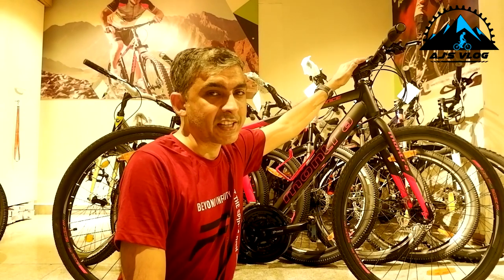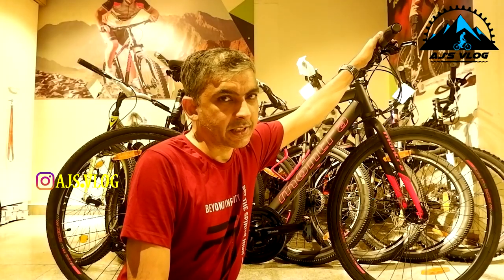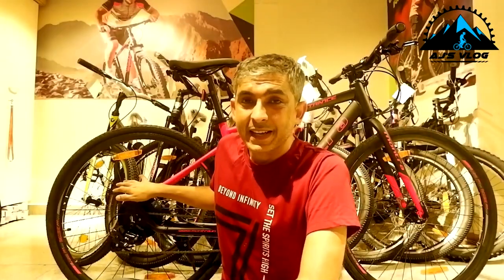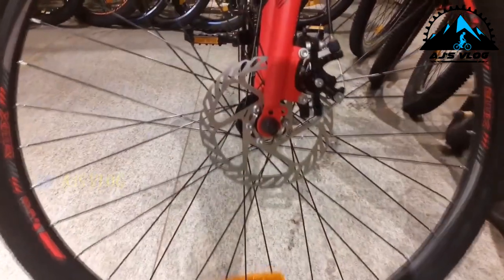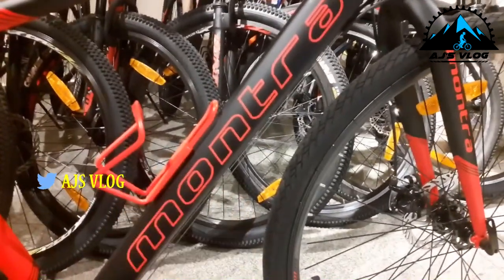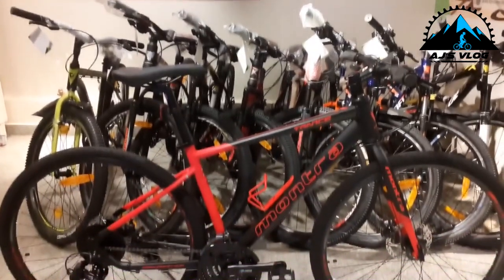The 620mm handlebar is mounted on a 70mm stem. Brakes and gear shifters are an integrated unit. The 35c tires are mounted on double wall alloy rims. Braking is provided by mechanical disc brakes. Metal pedals are standard, and there's a single accessory mounting point. This bike weighs about 14.5 kg. With a price of ₹24,900, this is the Montra Trans.